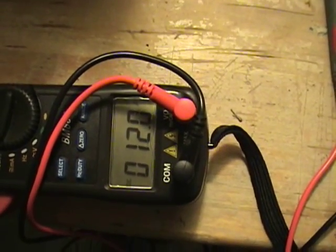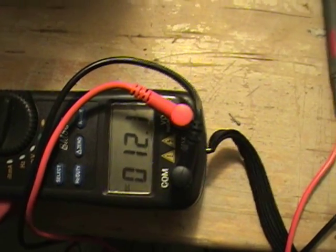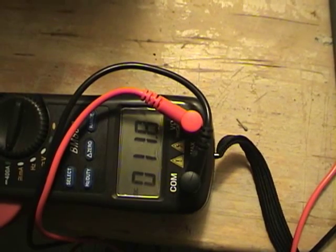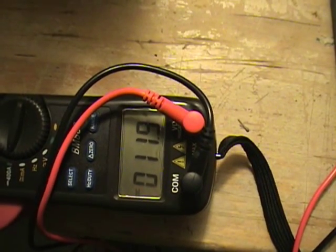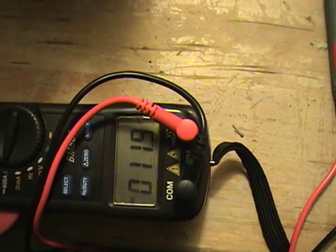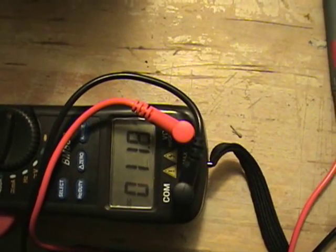The amps are starting to fall now — it's actually only been about five minutes. We'll let it run for another 15 minutes and then we'll take a look at the amps.